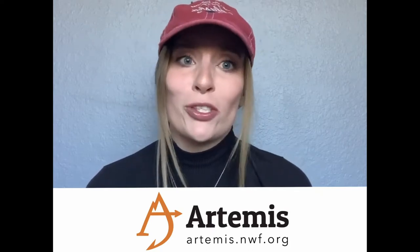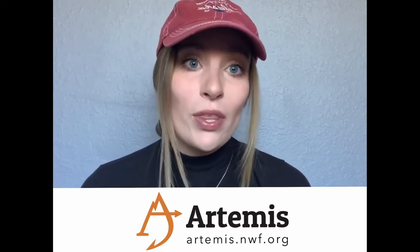If you guys want to check out more details about them, check out their social media, but also go to their website at artemis.nwf.org. So now let's just kick off and get started with our first species, the brown trout.